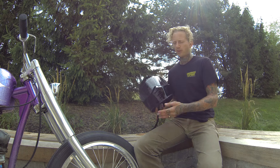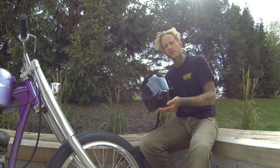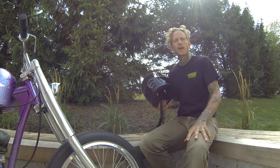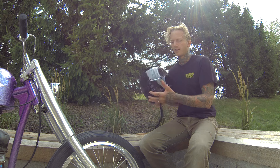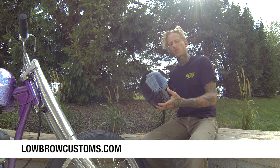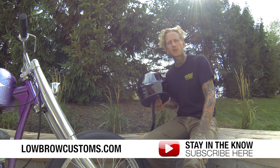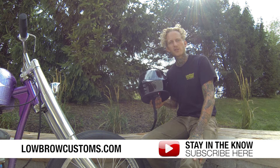Overall I'm very pleased with the Biltwell Lane Splitter. In addition to gobs of style, it also performs well and I look forward to wearing this regularly. I'm going to take this one and wear it on my ride home today and keep it in my garage. Check these out and plenty more at Lowbrow Customs. If you enjoyed this video, subscribe to our YouTube channel — we try to come out with lots of great motorcycle content regularly. Thanks very much, I'm Tyler with Lowbrow Customs.